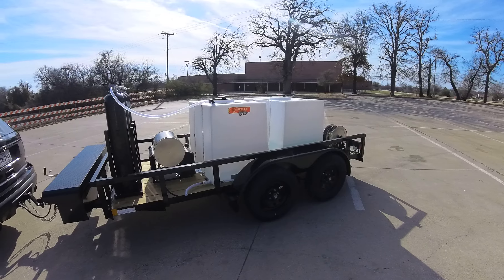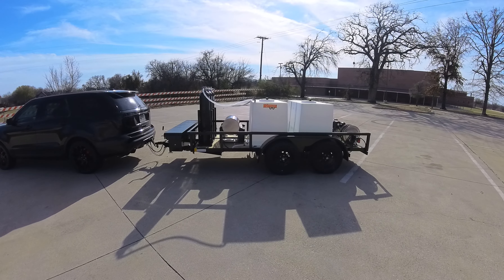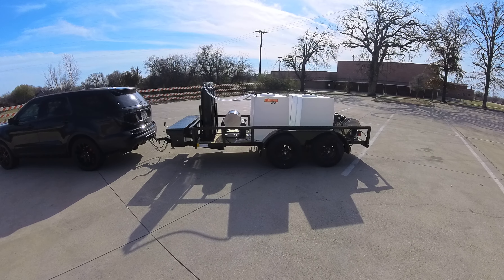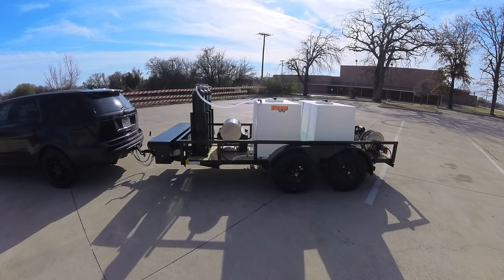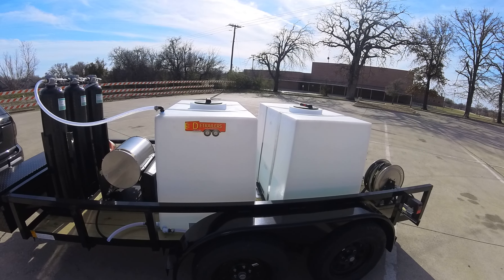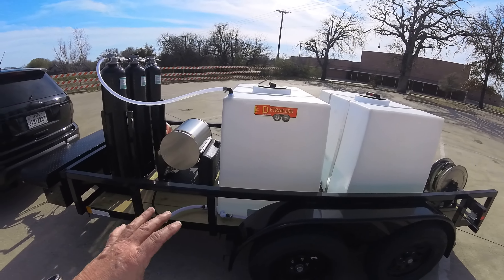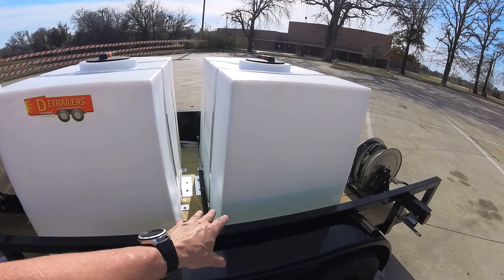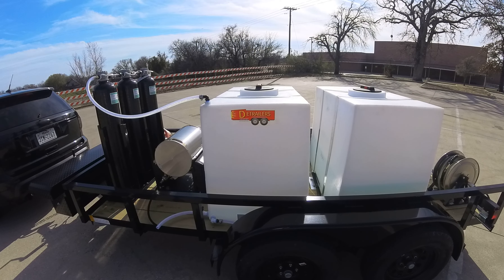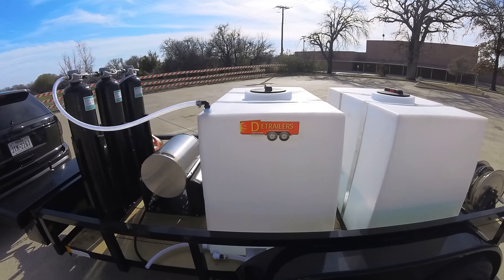I would have loved to have done black tanks, but the problem with black tanks is you can't see how much liquid you've got. Being that this is a dual tank system — spot free and tap water — you really need to actively know what your levels are. If it were just a tap water trailer you fill them up and both tanks equalize, but on this one you really need to know where your water levels are. You can see the tap is up here; spot free is kind of low because we used quite a bit of it earlier testing the system.